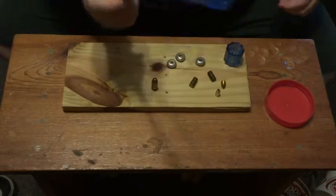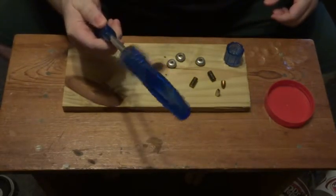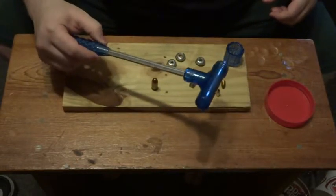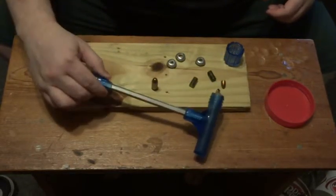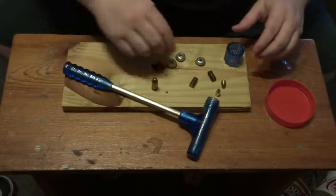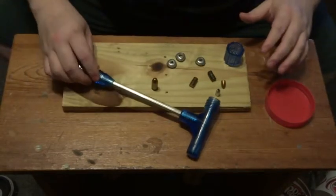This looks like a small hammer, but it's a bullet puller. It uses momentum to open up a bullet. To understand why this works, you need to understand some basics about cartridge anatomy.